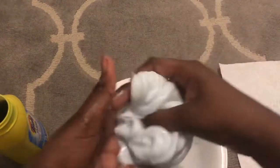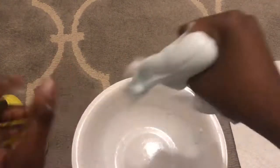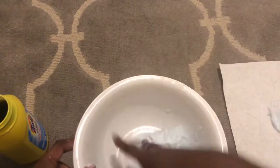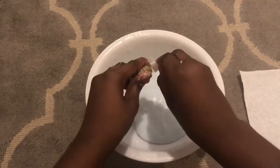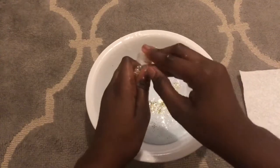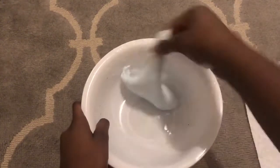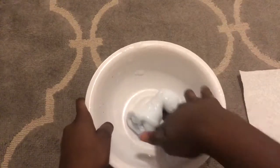Okay, so this is some pretty good slime. Now we're going to do the add-ins. I haven't worked with slime in a long time, so if I'm handling it a little weird, that's why. We're going to put the glitter in first and then add the pom-poms. We're not going to put too much glitter because it'll just fall out and get everywhere. The slime just swallows all the glitter up — now let's add these pom-poms.